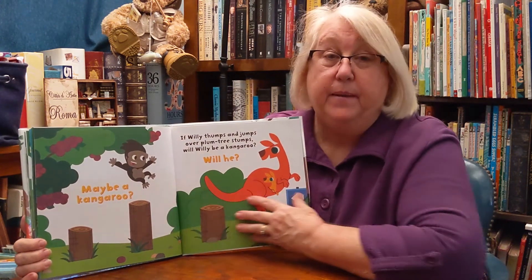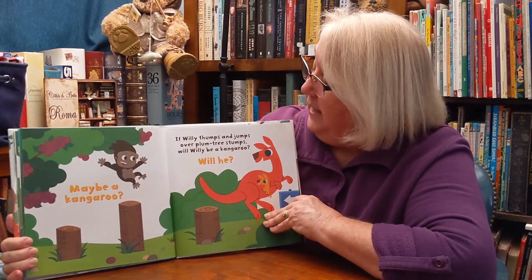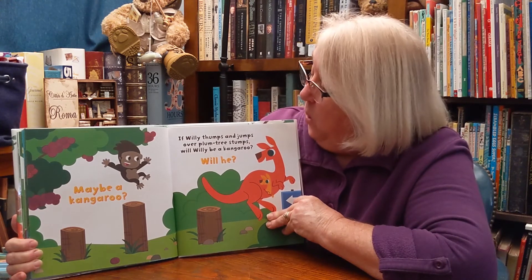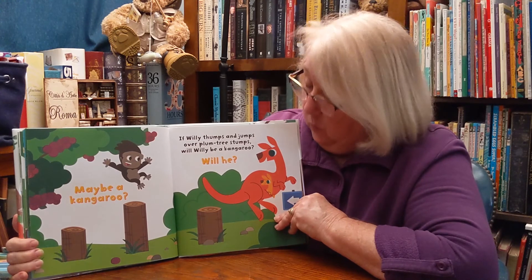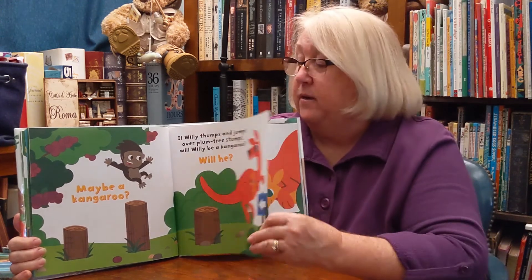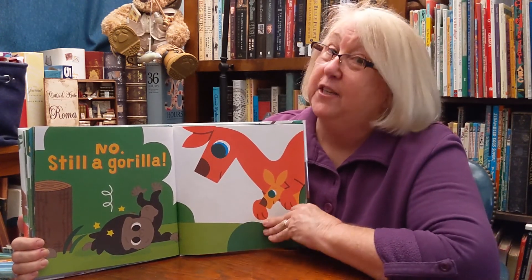Maybe a kangaroo. If Willie thumps and jumps over plum tree stumps, will Willie be a kangaroo? Will he? If he jumps, will he be a kangaroo? No. Still a gorilla.